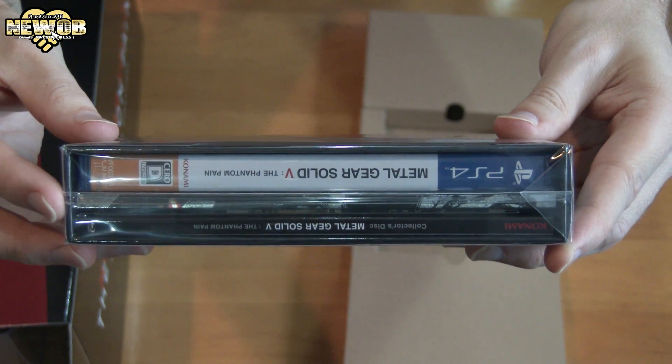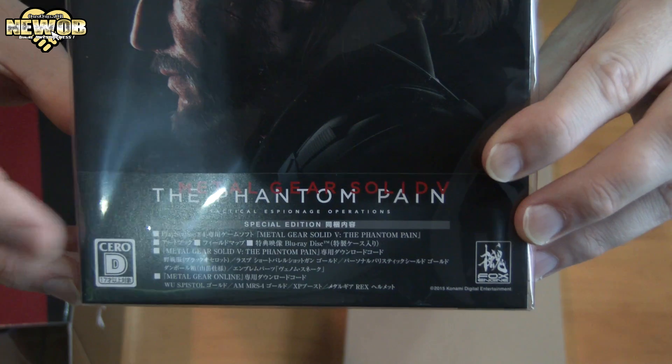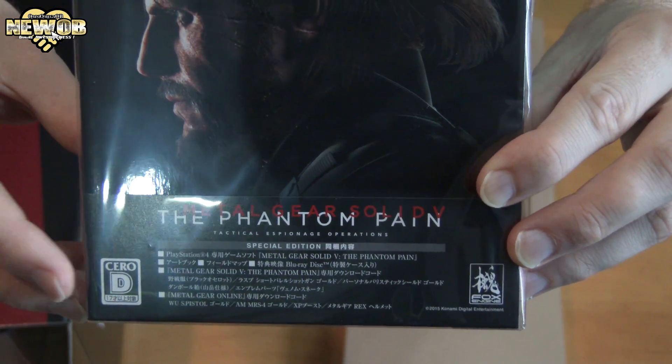The special edition includes the game, the art book, the blu-ray, and the map.